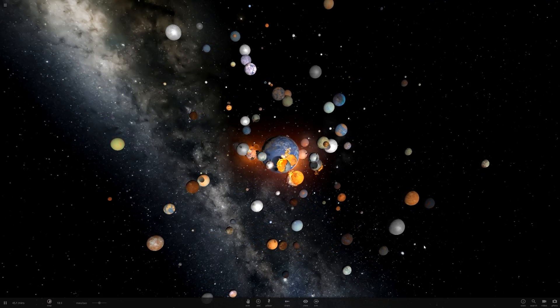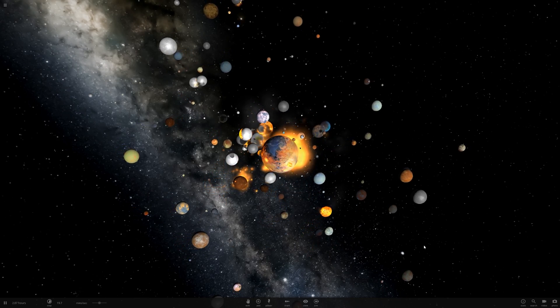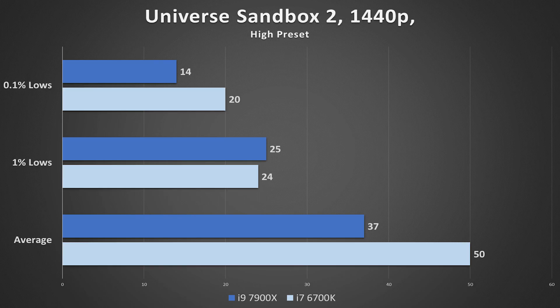Up next is Universe Sandbox 2. I love this game — it's beautiful, you can do practically anything, and it crushes CPUs. So how does a 10-core CPU fare? Not well — actually worse than the 4-core counterpart, which I find difficult to believe given that the frequencies were identical. I'll hit up the developers on this one. CPU utilization is fairly high and consistent across all 20 threads though, which is a good sign. More on this in a separate video.